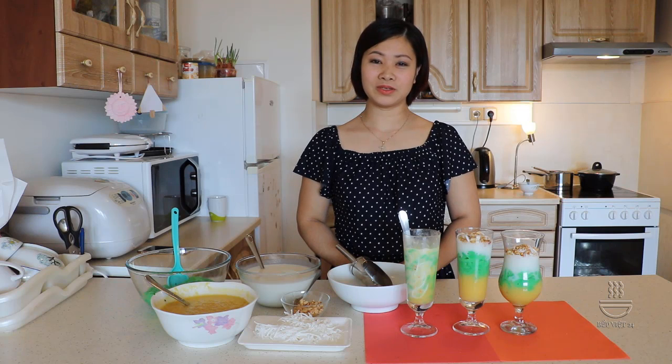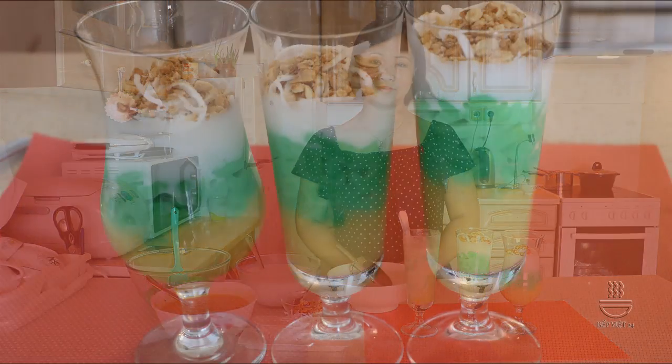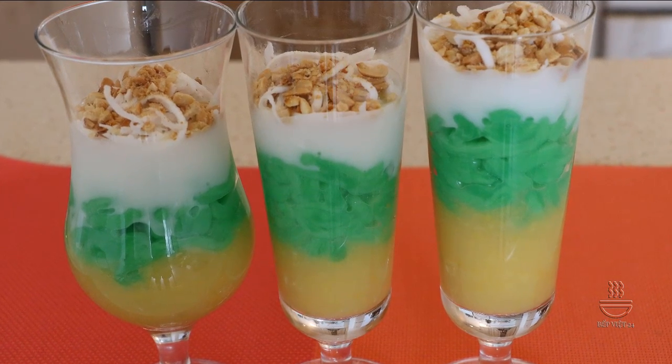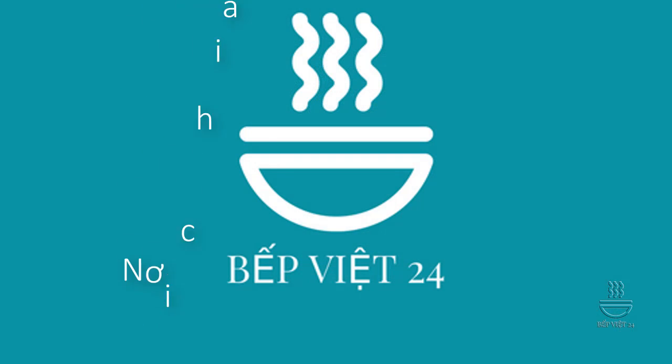Chúc các bạn thành công với món chè bánh lọt đậu xanh của mình nhé. Xin chào và hẹn gặp lại các bạn trong video kế tiếp. Hãy subscribe cho kênh La La School để không bỏ lỡ những video hấp dẫn.